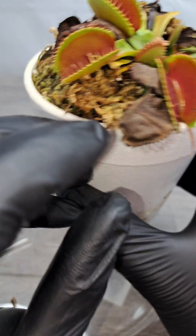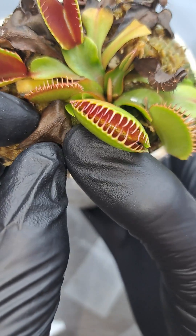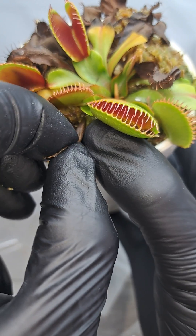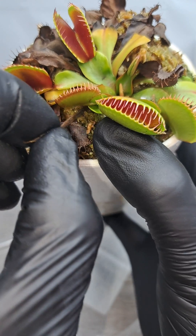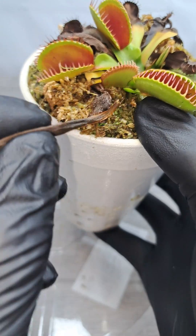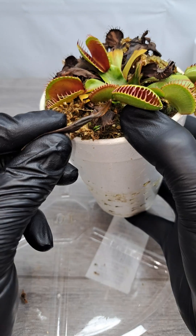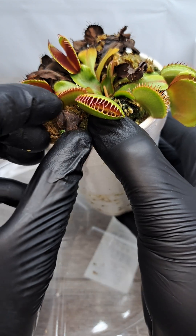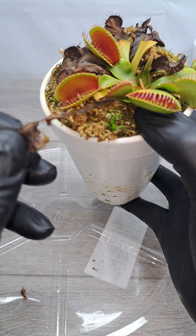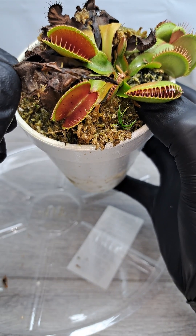On some leaves, such as this next one, where the whole trap and the whole leaf has died down into the plant, a lot of the time you can grab them as close as you can to the base and wiggle back and forth, and you can actually wiggle the leaf free from the rhizome of the plant. You can see a portion of the dead leaf came from below the soil line. This is my preferred method to get rid of a lot of these leaves that are completely dead, so that it gets rid of the most dead material as possible from the plant.